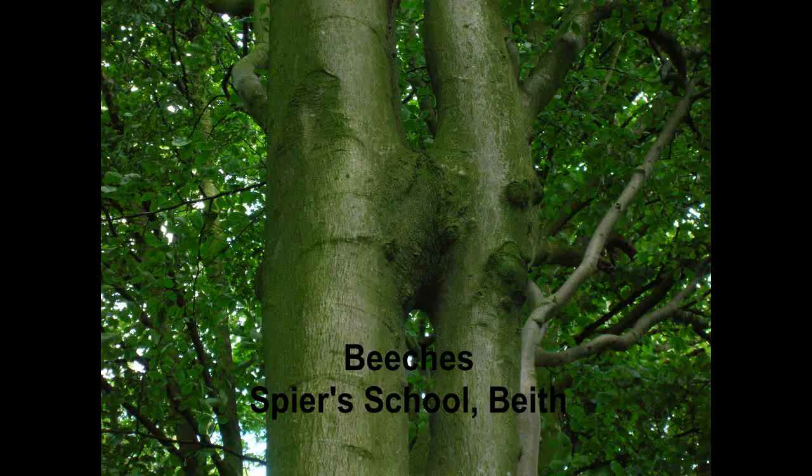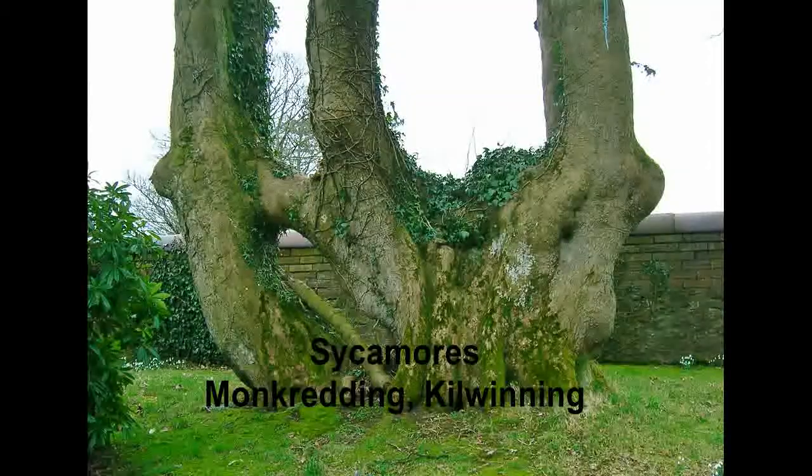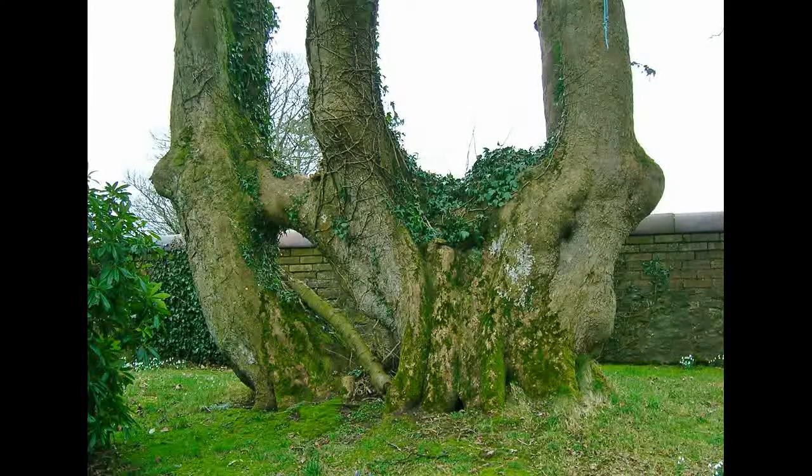It's odd how in some of these trees, where the branch fuses across with the trunk of another tree, the part of the branch beyond the trunk dies off for no obvious reason.